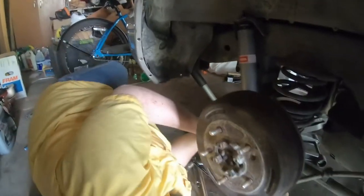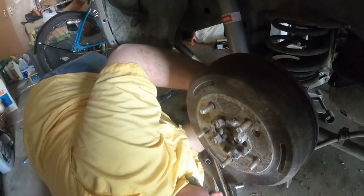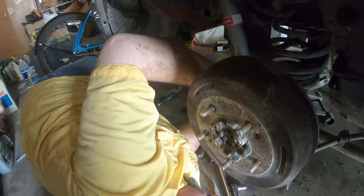As I say — lock tight. You can use lock tight on it, just don't use red. Only use red if you hate whoever is going to take it off next. Here comes the finagle part — getting this lined up. This is slightly bent.